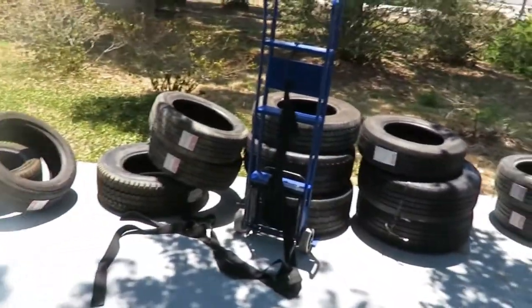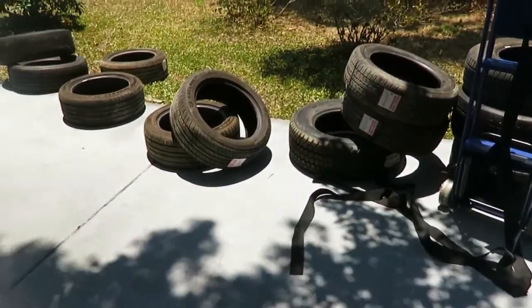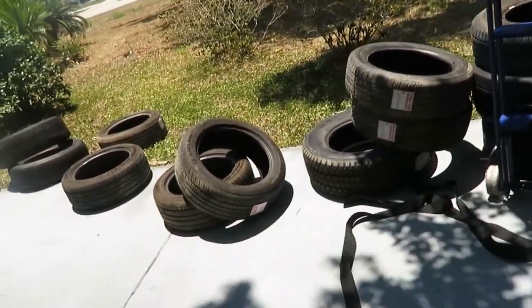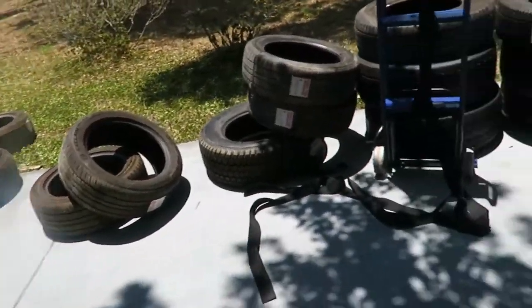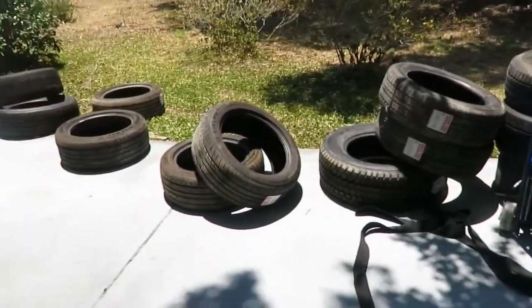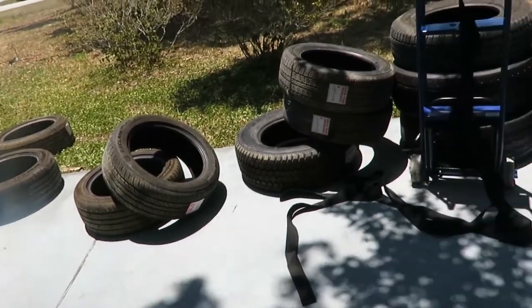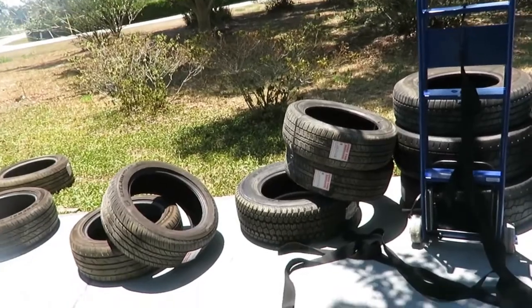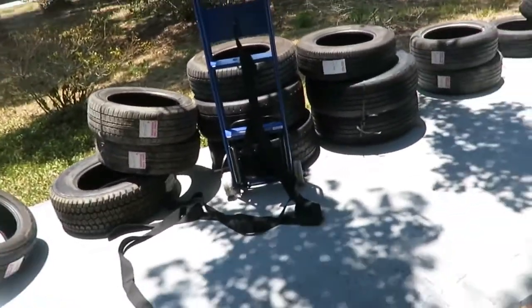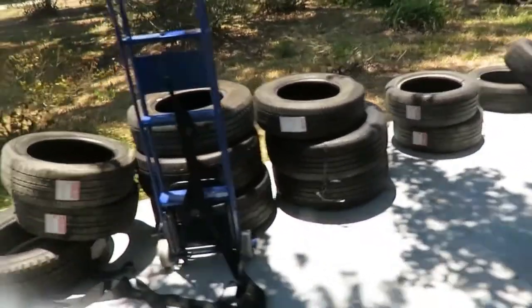For your initial tire investment, you gotta find a wholesaler. You can get them at a good price — some wholesalers want a 100-tire minimum, some want 500, some want 800. They can go as cheap as $4 each, but you're probably gonna have to buy like a thousand of them. I've seen them go up pretty high depending on the grade.